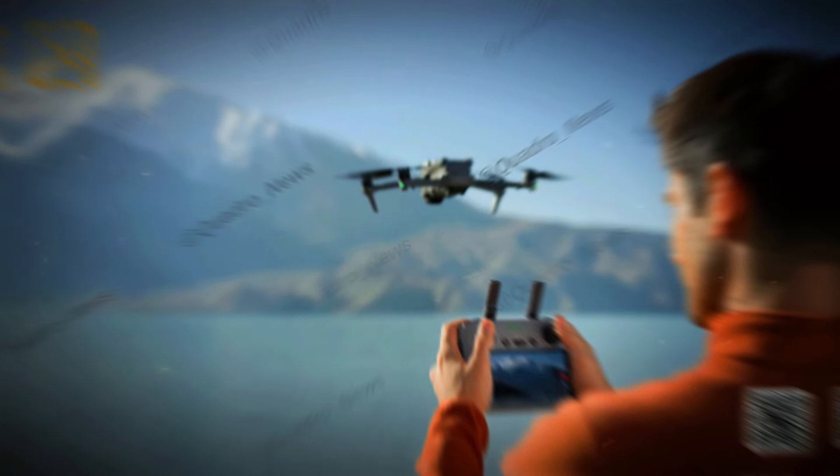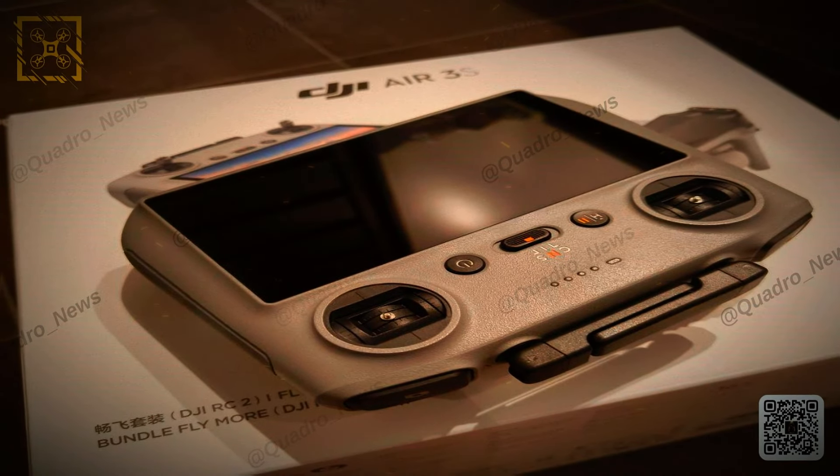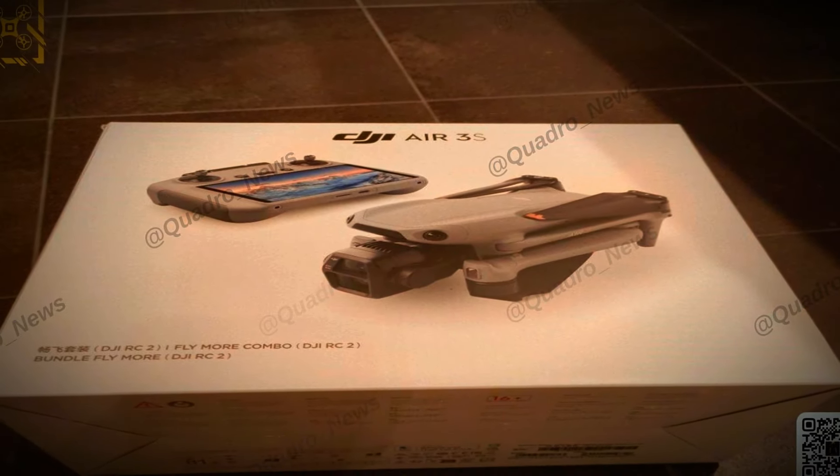The DJI Air 3S offers up to 45 minutes of flight time on a single charge. It can handle winds up to 12 meters per second and has a max altitude of 6,000 meters. It also has 42 gigabytes of internal storage, enough for long shoots without swapping memory cards.